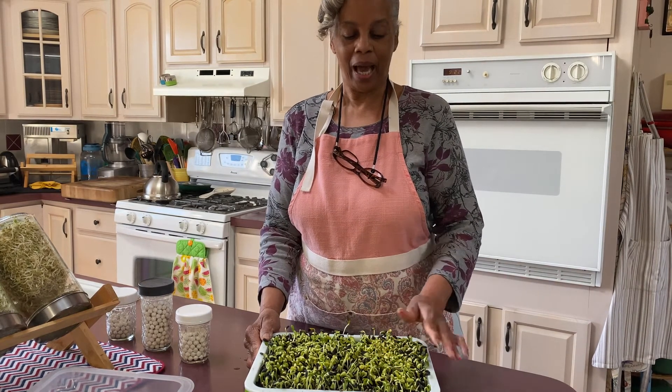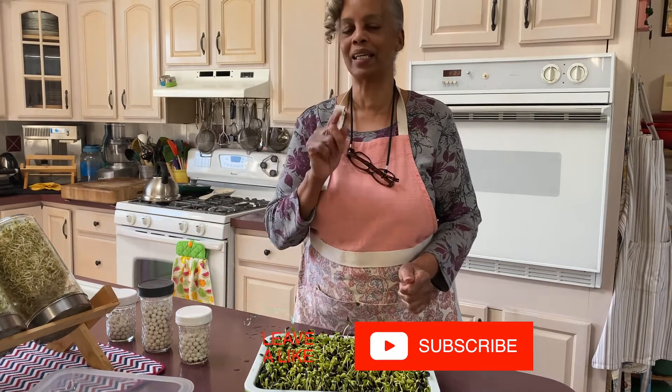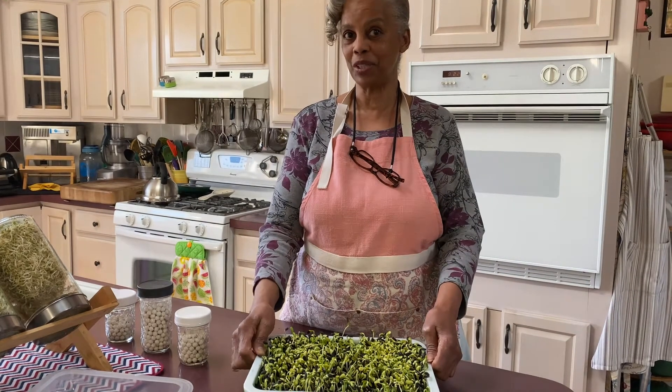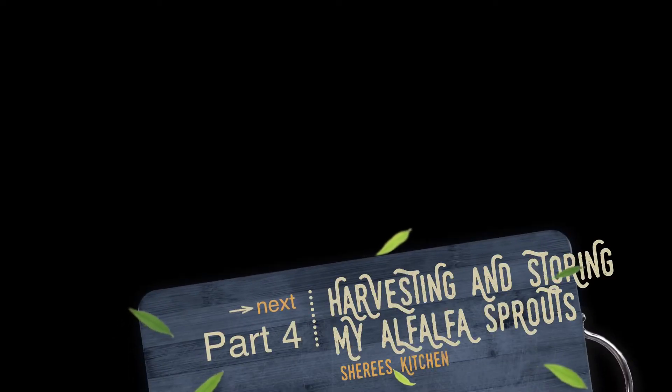I hope you like it. Remember to go to my page, like it and subscribe, and we're going to continue. I'll see you in another four or five days — I'll let you see the end result. Bye bye.